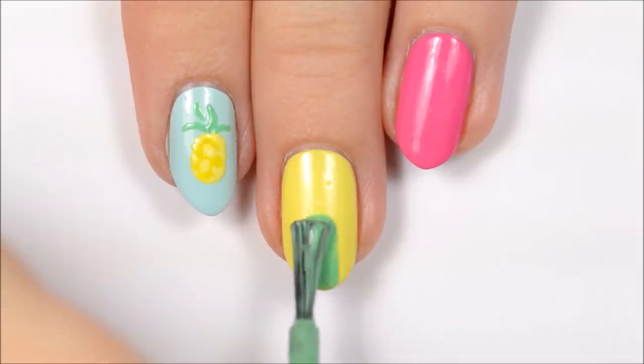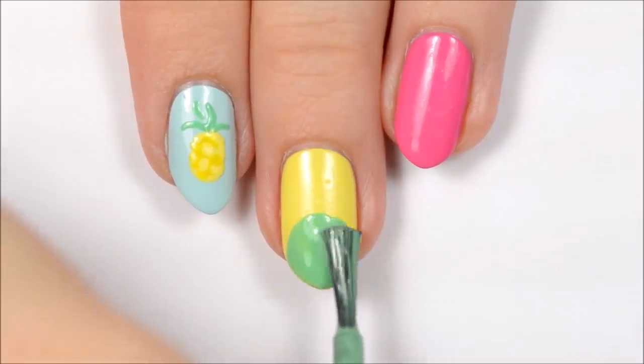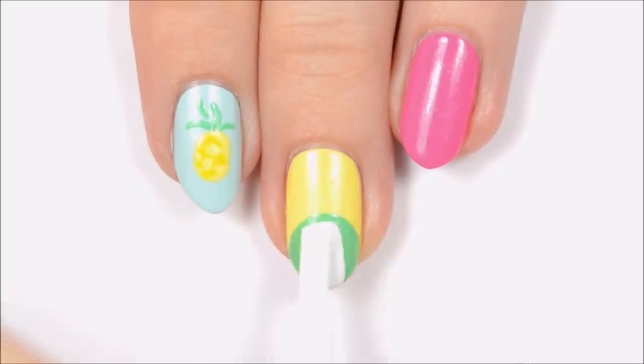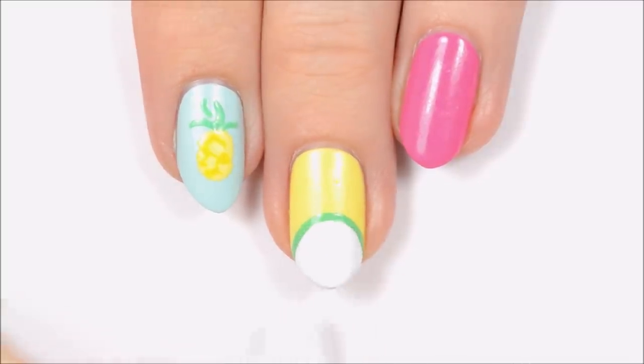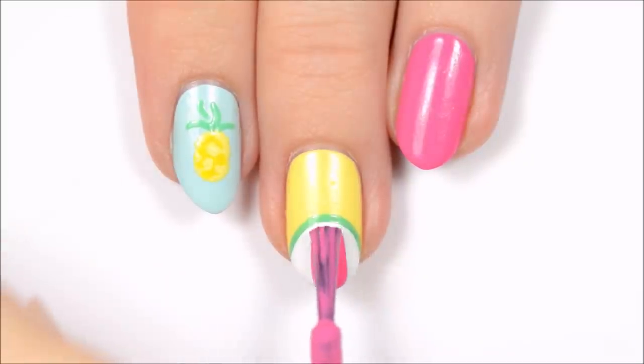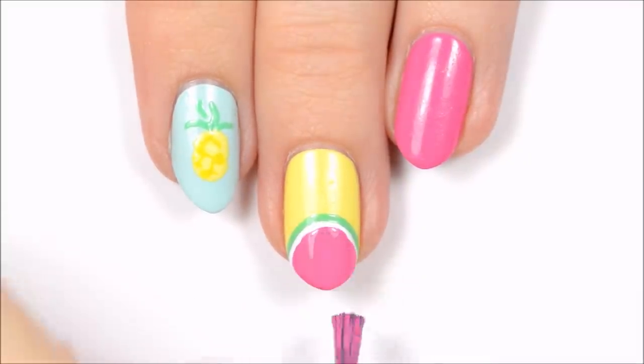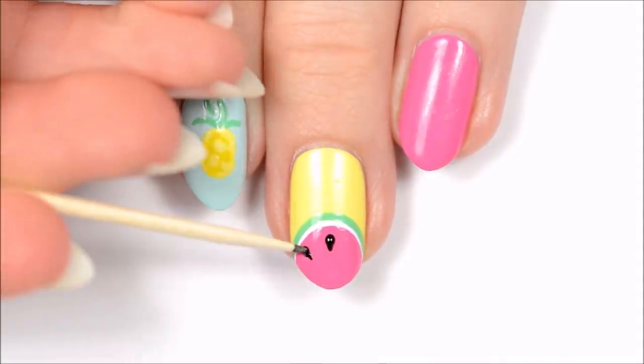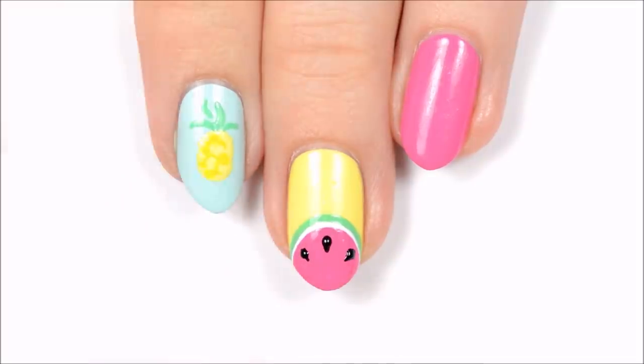The second design is a watermelon. Use the brush from a polish bottle to make a green semicircle at the tip of your nail. Once dry, add a smaller white semicircle over top, then another smaller pink semicircle. Once all of that is dry, make some seeds with black — dot and then gently drag it to get a teardrop shape.